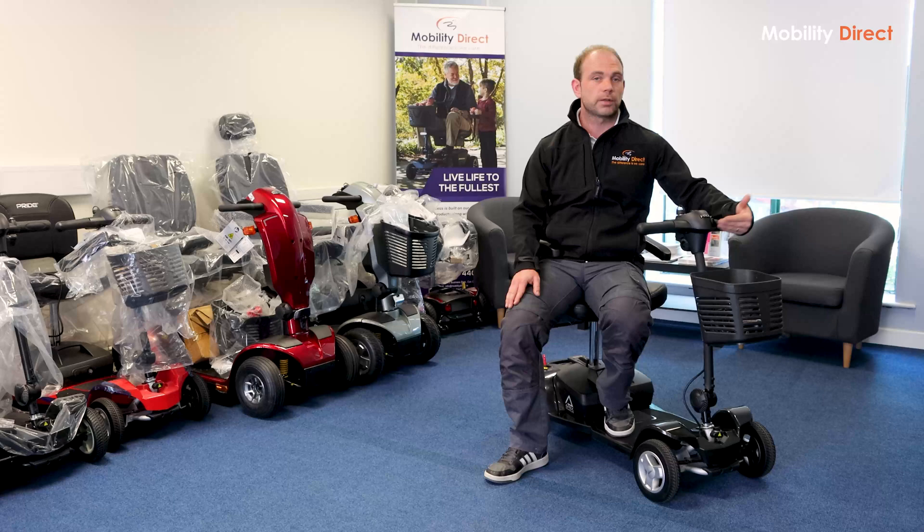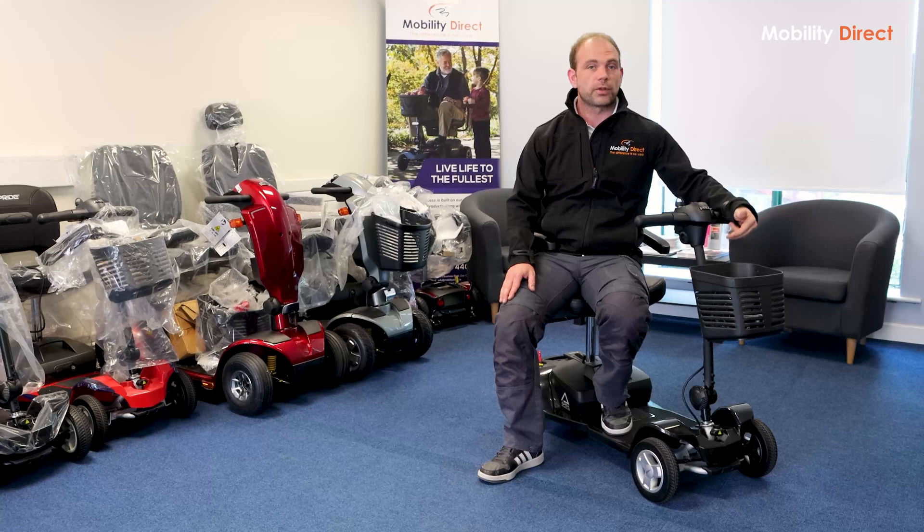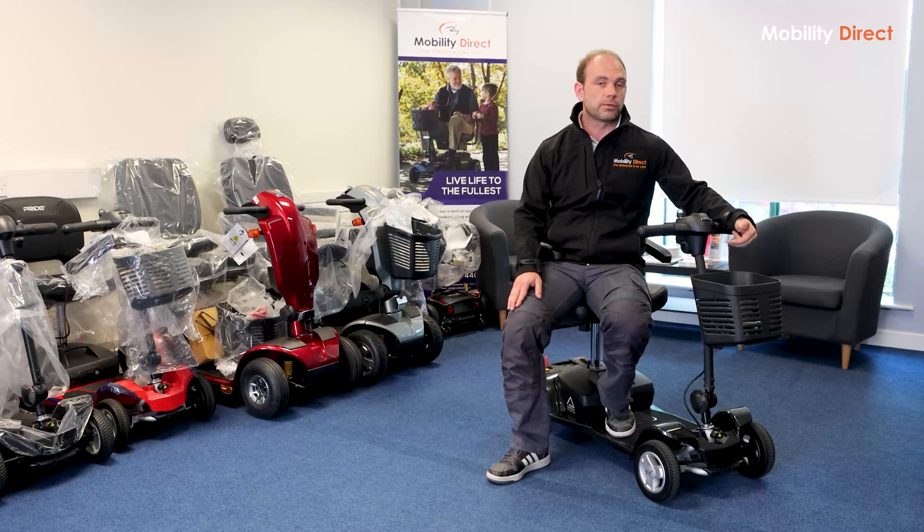If it's the case that you're going to be transporting the scooter on a regular basis, living in and out of the car, that kind of weight saving is going to be really, really noticeable. Generally speaking, the batteries tend to be one of the heaviest parts of the scooter when they're disassembled. So it's a big, big difference — a big saving on weight.